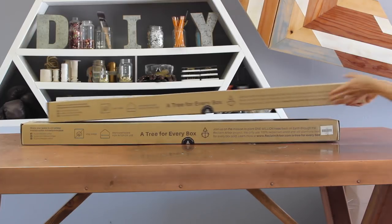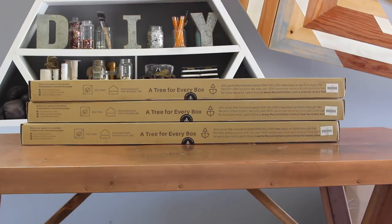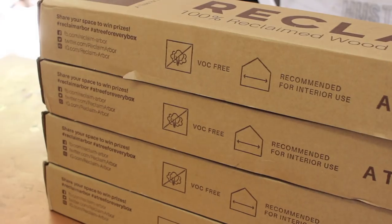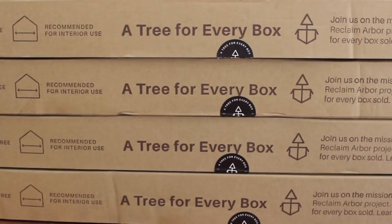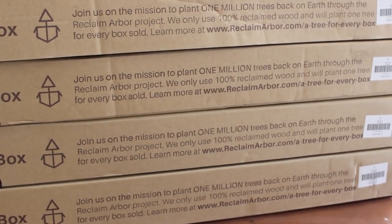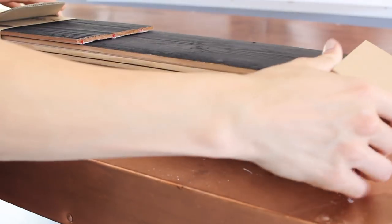On their site, which I've linked below, you can put the measurement of your wall into it and it will tell you exactly how many boxes you need. To cover an 8 foot by 10 foot wall, I needed 4 boxes. The box is super minimal and the directions are directly on it, which I love. They also plant a tree for every single box sold and they're going to plant 1 million trees — I've linked that below so you can get the full details.